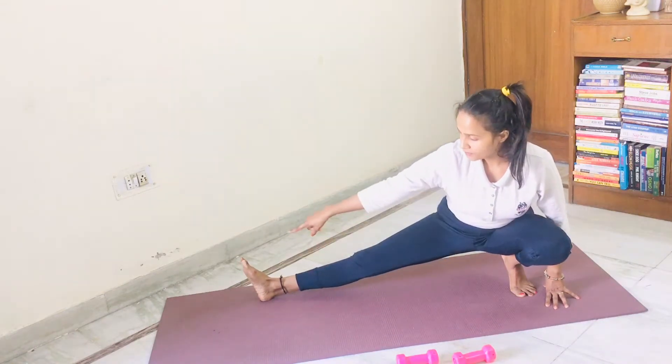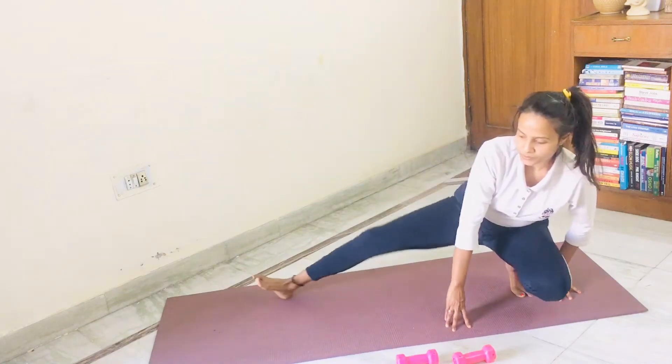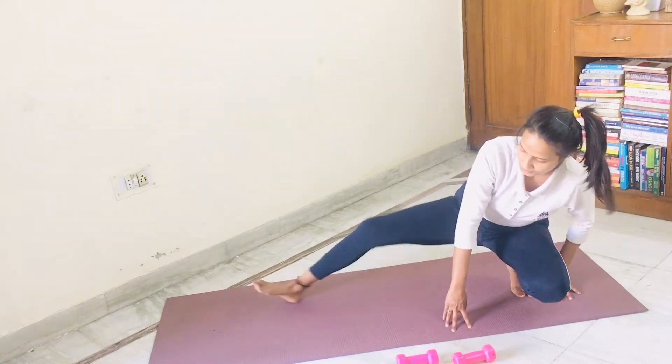On my every count start bringing this leg inside. One, two, three. You can do it without support also. Four, five, six.